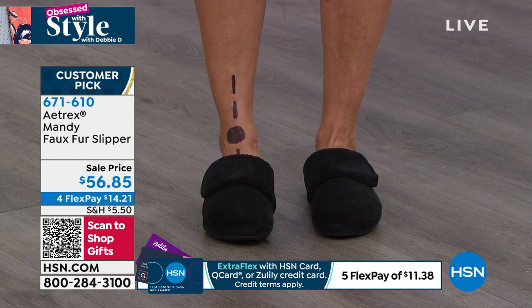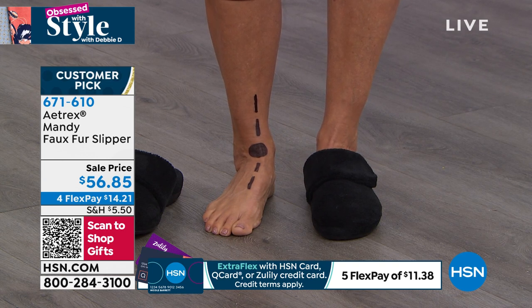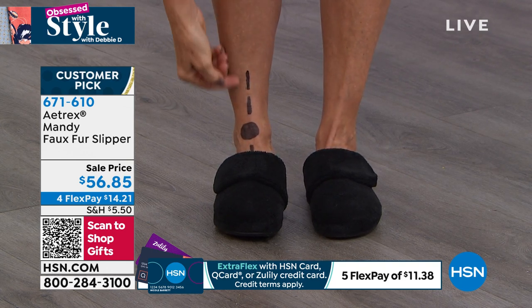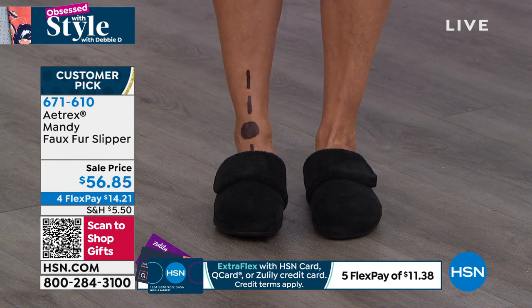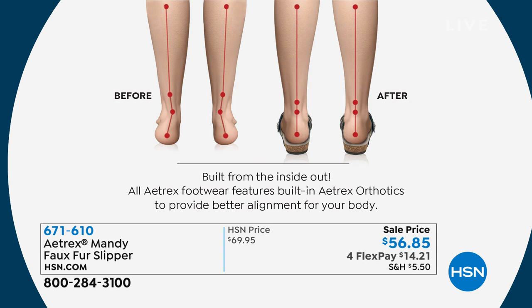So notice the before picture with Donna — notice how her ankle is turning in. This is called over-pronation. About 90 to 95 percent of us actually over-pronate our ankles. There's nothing we can do about it; it's our natural gait, the natural way we stand. This is what causes all the problems in your feet — bunions, plantar fasciitis, ankle issues — and it shoots up your body into your sciatica and your lower back because when your body isn't aligned, it makes everything off kilter. By simply putting on this slipper, notice that line went straight up and down her body. Now everything is aligned, taking the pressure and relief off all those other parts of her body and allowing your foot to adjust the way it's supposed to be. It's stabilizing your foot, stabilizing your body, and helping to relieve all of those aches and pains.